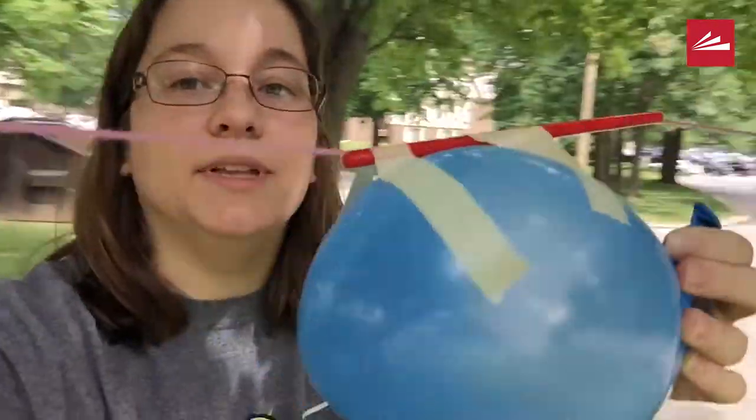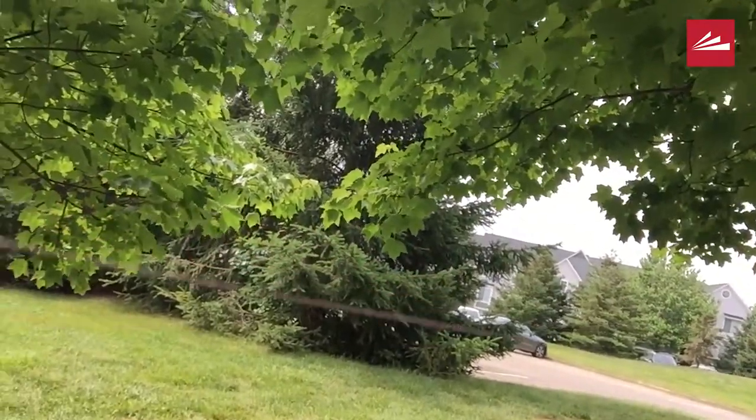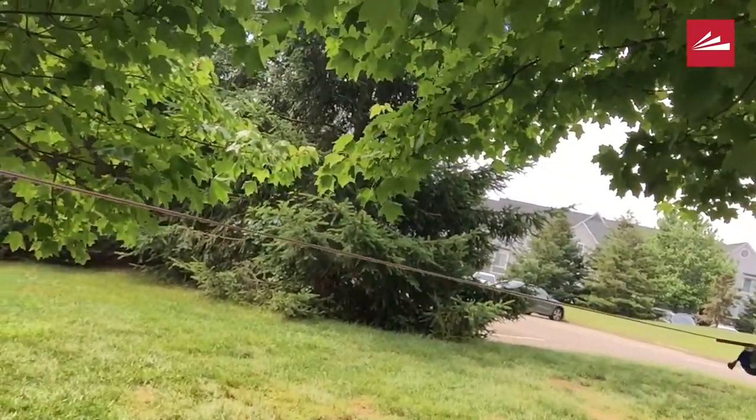Let's see what happens when I let my rocket ship go. A valiant effort.